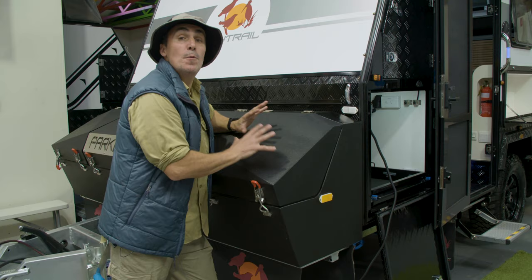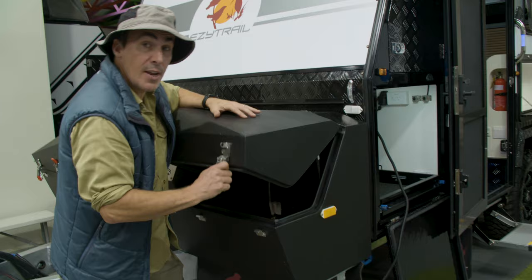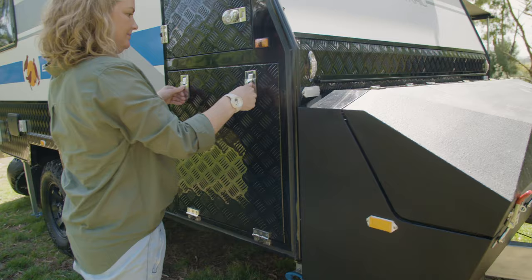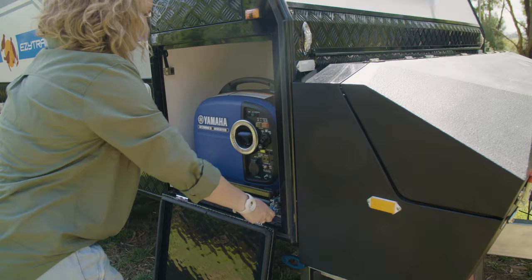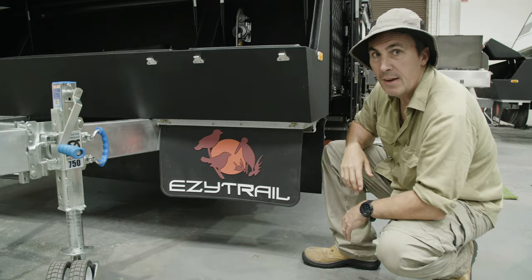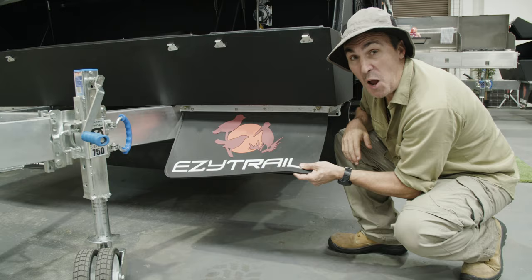Let me introduce you to the new fully enclosed toolbox, starting with the two outside gas lockers which can hold up to a nine kilo gas bottle on each side. Then we walk around to this monster — massive space which can carry up to four jerry cans. Have a look in there, it's fantastic. On the Parkes Mark II we've also introduced a handy generator tray on the offside of the van. We've redesigned the tailgate with a double seal for greater peace of mind, and for getting off-road we've even increased the size of the stone flaps.